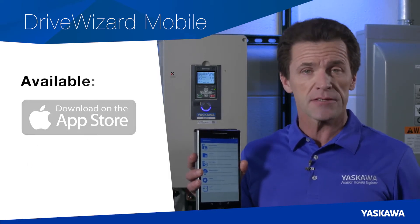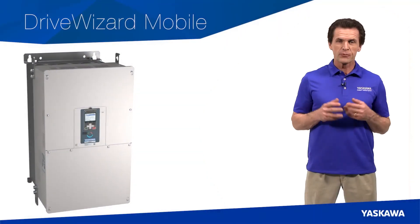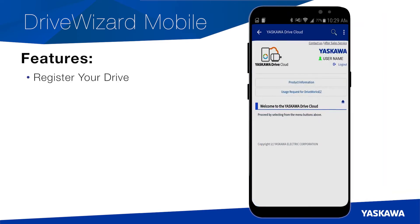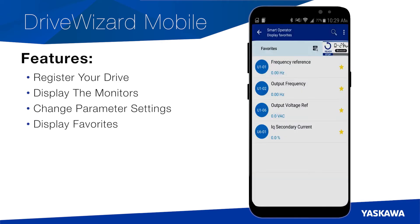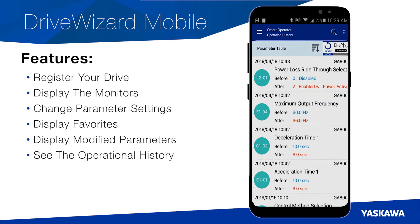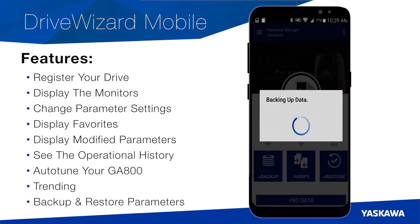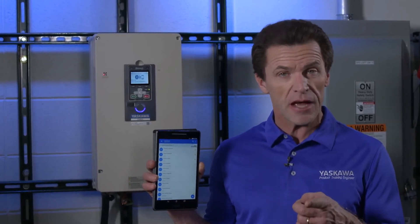It's your choice, and it all starts with downloading the DriveWizard Mobile application from the App Store or from Google Play. DriveWizard Mobile is an extension of the GA800's keypad and more. It enables you to register your drive, display the monitors, change parameter settings, display favorites, display modified parameters, see the operational history — which are the parameter changes you made using the app — auto-tune your GA800, trending, backup, and restore parameters. And you can also back up all of your DriveWizard Mobile activity to the Yaskawa DriveCloud.